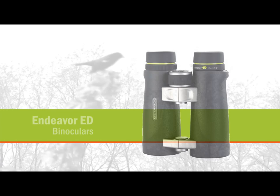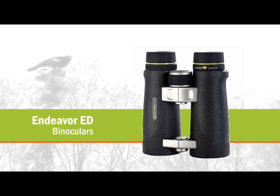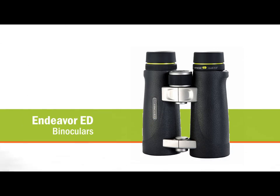Bring your world close up, in high definition, with Vanguard Endeavor ED series binoculars.